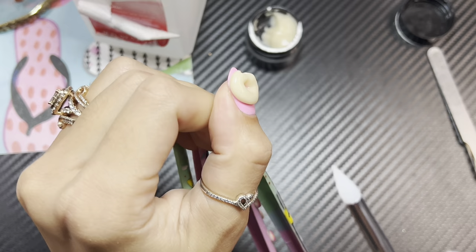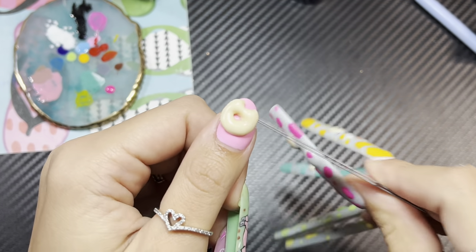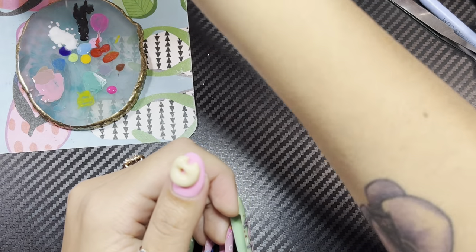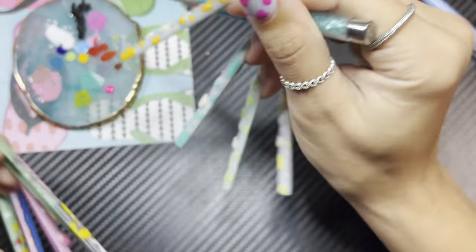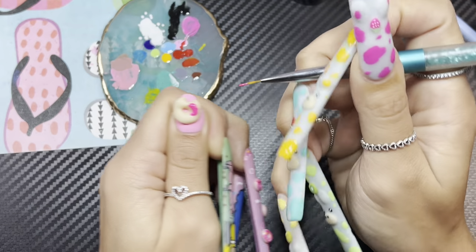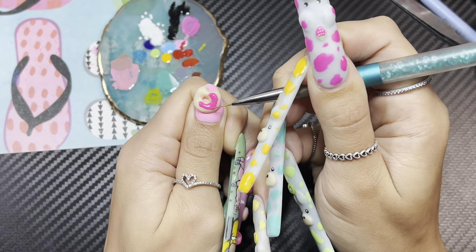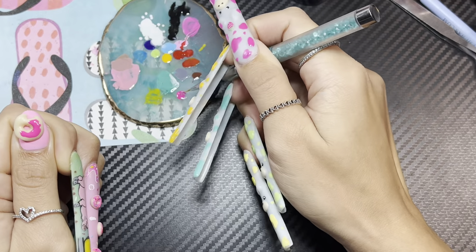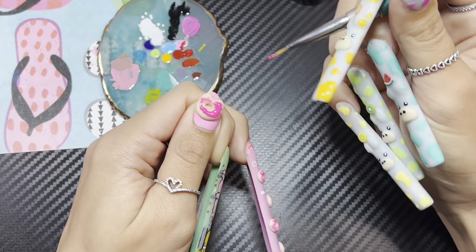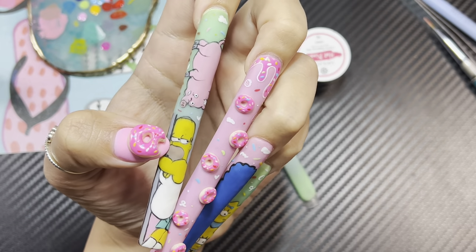Now I'm going to cure it. See, it's sticky and tacky right now — it's moldable. Watch what happens after I cure it. Now that it's cured, it's hard and you can't mold it anymore. From here I'm going to add some frosting, because what's a donut without frosting? I'm going to add some frosting — oh, that's super bright pink frosting! And then I'm also going to add some sprinkles. And just like that, we got this beautiful 3D donut that looks like Homer just took a bite of.